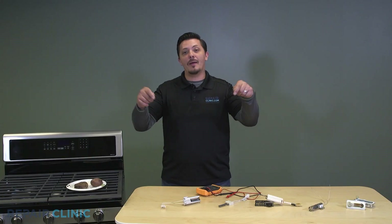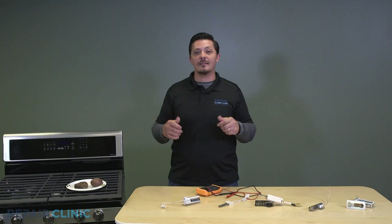Let me know if you have any questions about your igniter — feel free to drop a comment below. Don't forget to like and subscribe, and stay tuned for future content. I'm Joseph, and this is Nuts and Bolts.